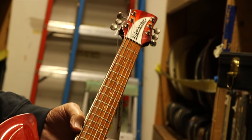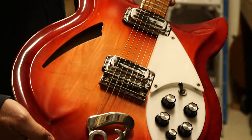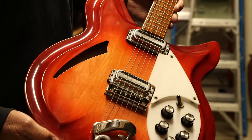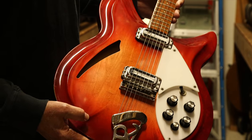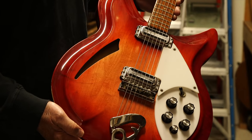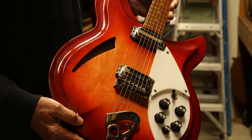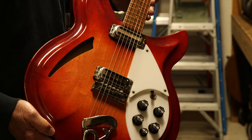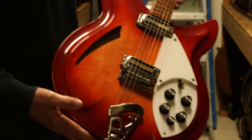This is the only one I've ever seen, and I'm not sure if there are any others. It's a pretty cool guitar in the fire glow finish, which was the Rickenbacker sunburst. They also did an autumn glow, which was a little darker, and a natural finish — which I call the maple glow — and a black jet glow. As far as I know, they only did one, and it's in the fire glow.